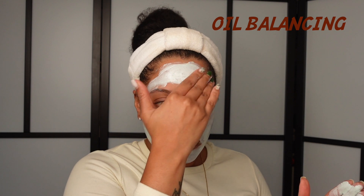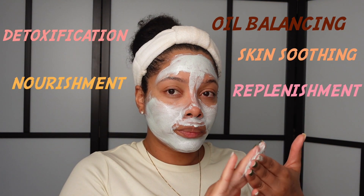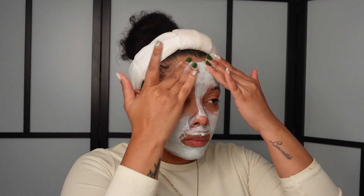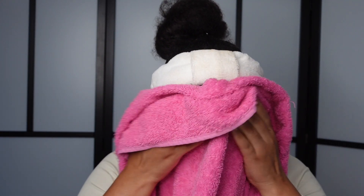Some of the benefits of masks on the skin include oil balancing, which I really need because I have a very oily T-zone, detoxification, skin soothing, and nourishment and replenishment of the skin with essential nutrients and minerals. I allowed this mask to dry completely before washing it off with lukewarm water, and I tap my skin with a towel to dry it.